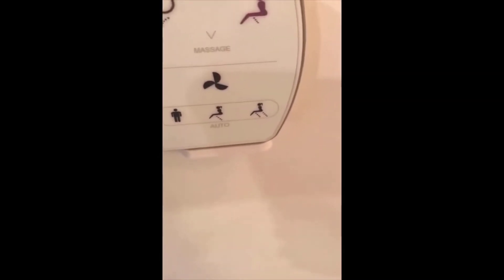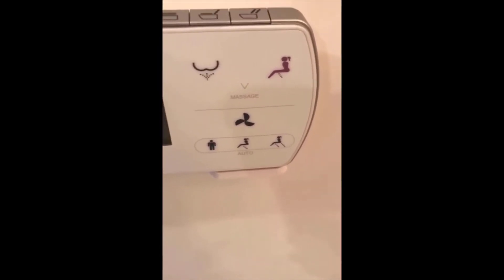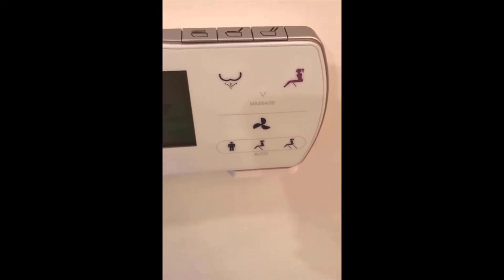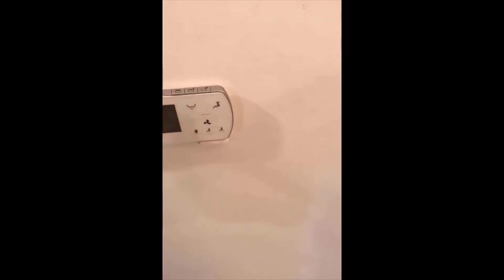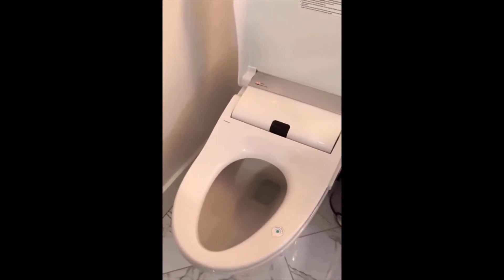It's just the one nozzle aimed at your rear end, and I can tell you that it does work and it does feel quite nice to have your rear end cleansed by water shooting up at the right temperature — not too cold, not too hot. The remote control is wireless; you can take it off the mount and hold it in your hand or use it on the wall.